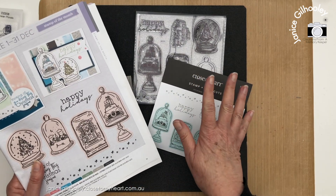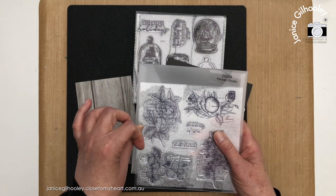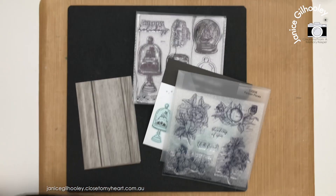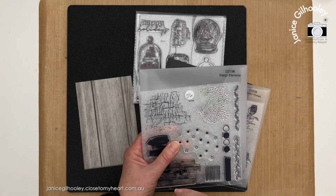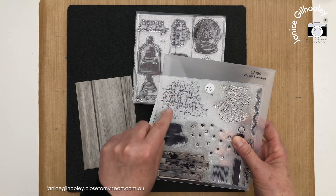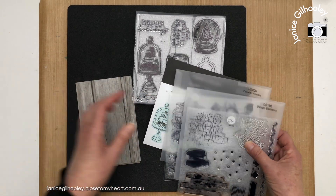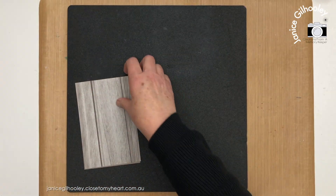I'm also going to be using Parisian Florals — I used this in week one for my tags and I'm bringing it back again, using this orange type stamp set. I'm also going to use Design Elements, which has been brought back from the September-October catalogue. I'm going to use my favorite image from that set, which is a crackle type effect. I'm going to do some ink blending, some die cutting, and some coloring.